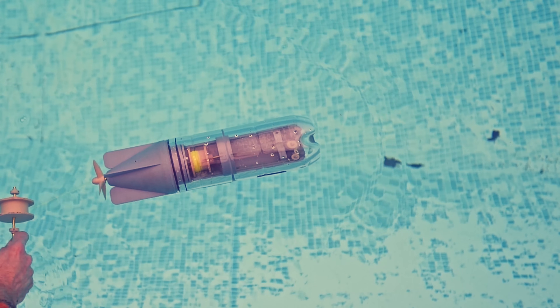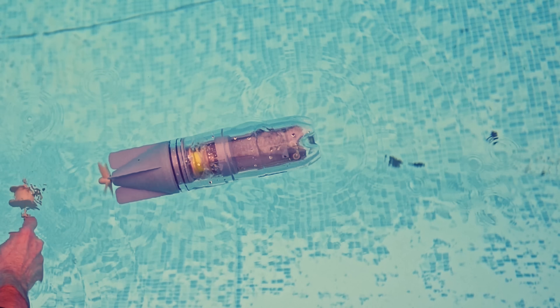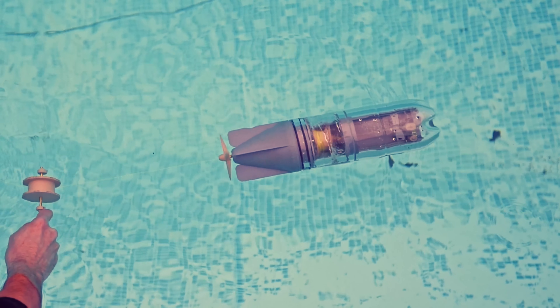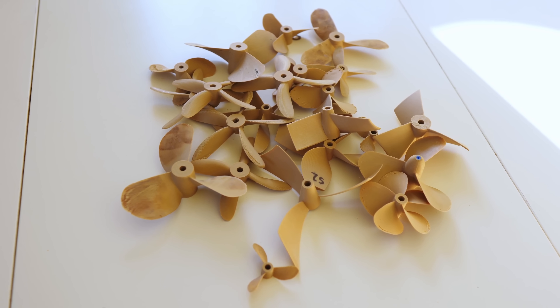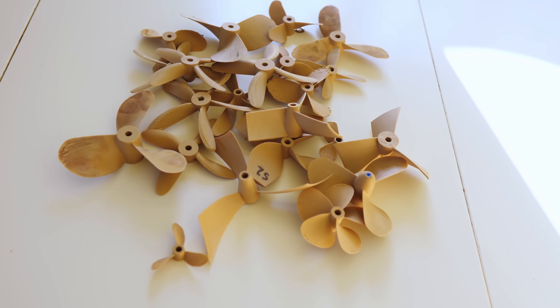Before we try to solve that mystery, let's see if this thing actually works. And look, there it goes! It barely goes forwards, but it does go forwards. And to be clear, this didn't work the first time around. These are all the iterations of the propeller. We could have spent a bit longer optimizing the design, but it's a proof of concept.